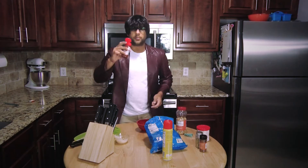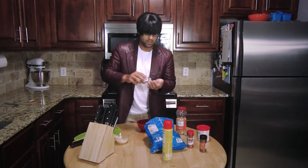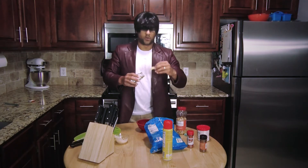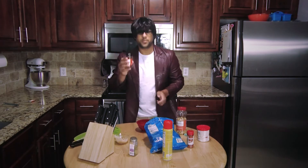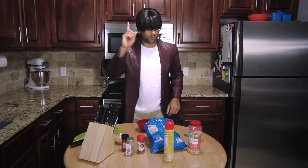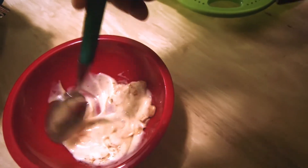We gotta add some paprika. We gotta add two basil leaves. Can't get it. One. And that's it. We also need some chili powder. And we have frosting — we're gonna add that later, okay? Now, I need a spoon. Here's a spoon. We're gonna mix everything up.